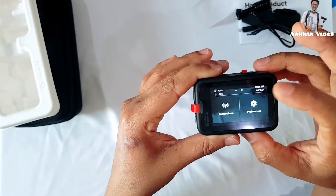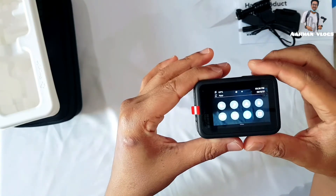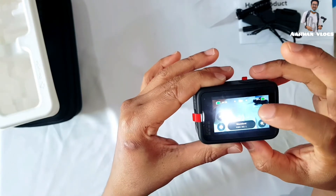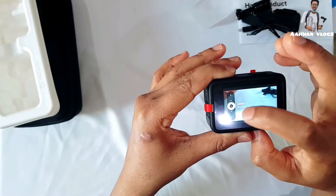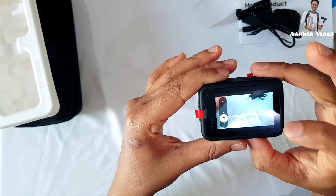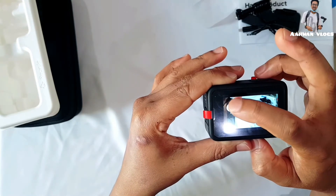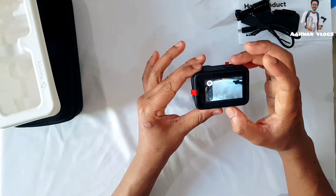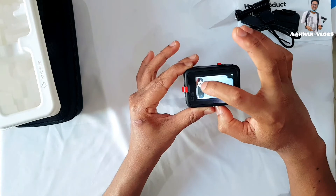This camera can shoot 5K — it looks very small but it's a beast! Swiping up shows the lens mode — it has five lens modes: Narrow, Linear Plus Horizon Leveling, Linear, Wide, and SuperView. SuperView is the widest option. I prefer Wide or Linear mode.